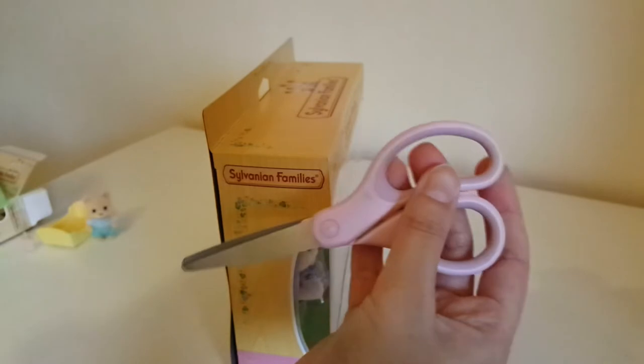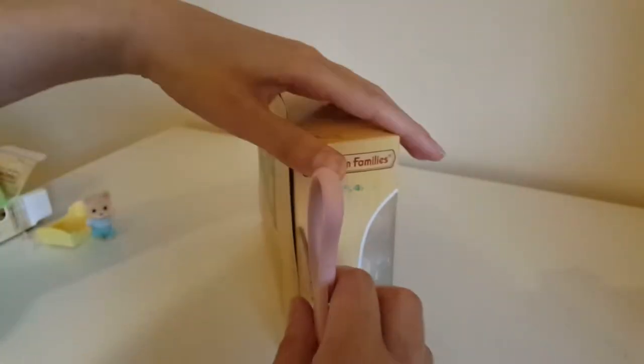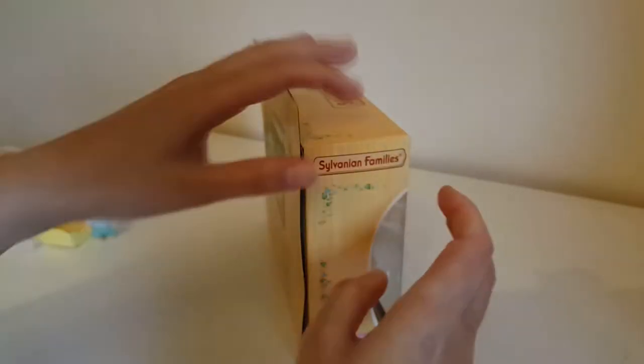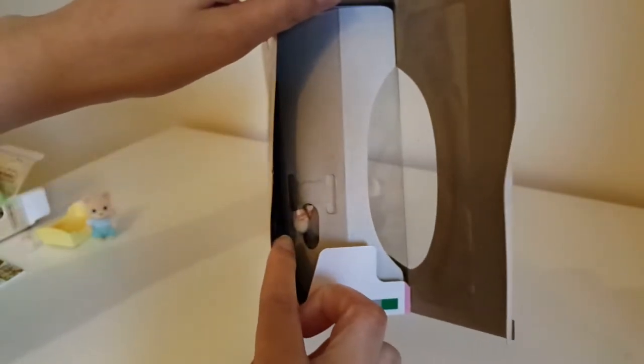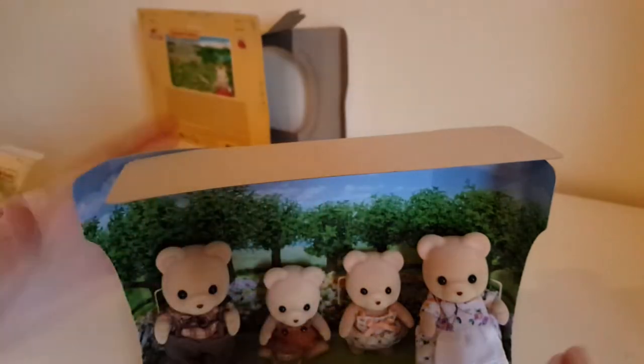Let's get these guys open. These scissors are great — they come with a little protective shield so you can try not to cut yourself. There's just the one bit of tape. The catalogue's dying to get out — I'll pop that to one side. I love this packaging, the scenery in the background is really nice, and look at all their little tails poking out the back — so cute. Now I'm going to have to cut them loose.